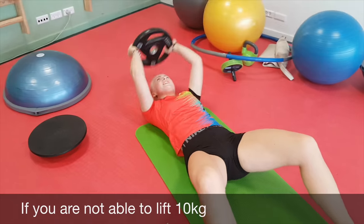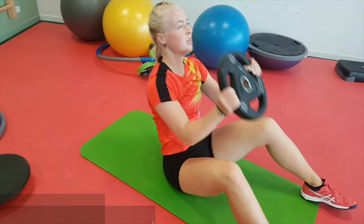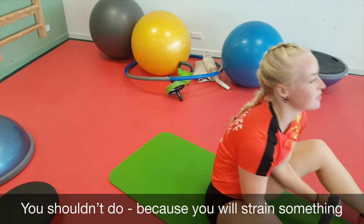If you're not able to lift 30 kilograms, you can't do it, because you will strain something.